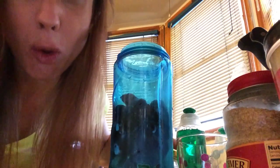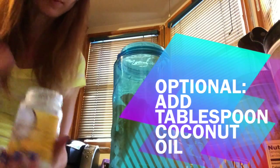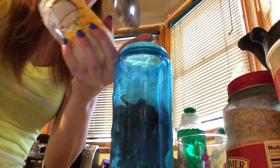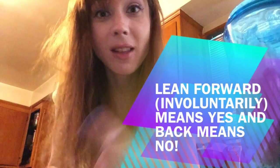Now let's add some peanut butter and coconut oil. I'm wondering why I'm adding coconut oil — because it's really good for you. It looks like omega-3. Your body actually knows what it wants and what it doesn't want. If you're quiet, take out something like coconut oil and it will ask your body — slightly forward for yes, slightly backwards for no.